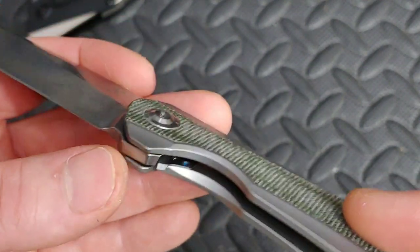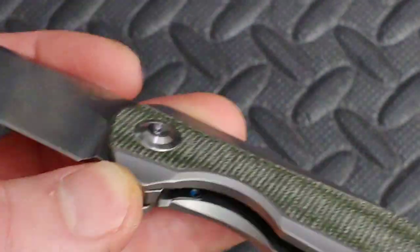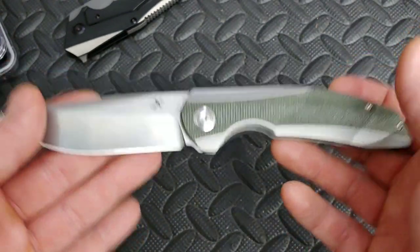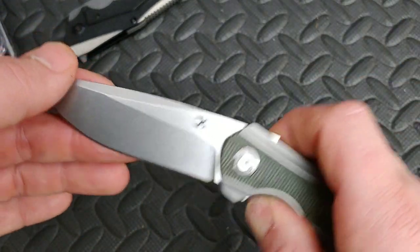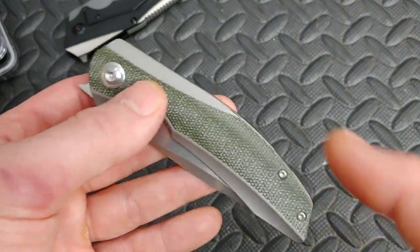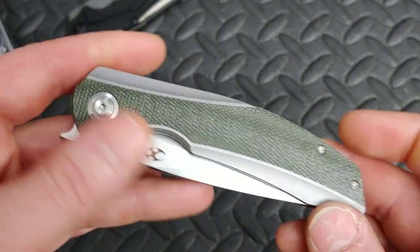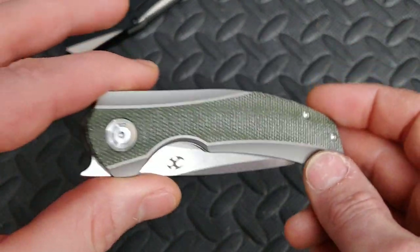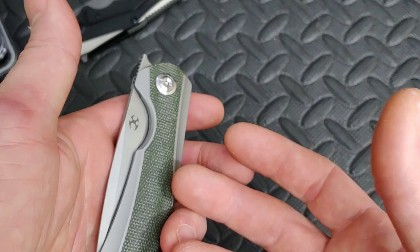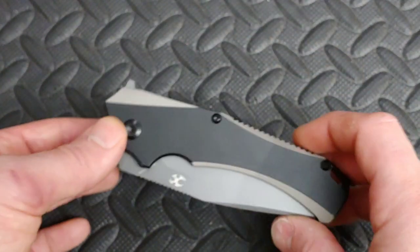There's something else really awesome to see — do you see that blue? That means they're using blue loctite. When a knife company uses red loctite it says they don't want you to maintain your tools — it strips out screws and makes it horrible to take apart. Blue loctite still locks the screw and stops it from backing out, but when you do need to maintain your tool you can do it easily without stripping screws. So thank you Concept for that.